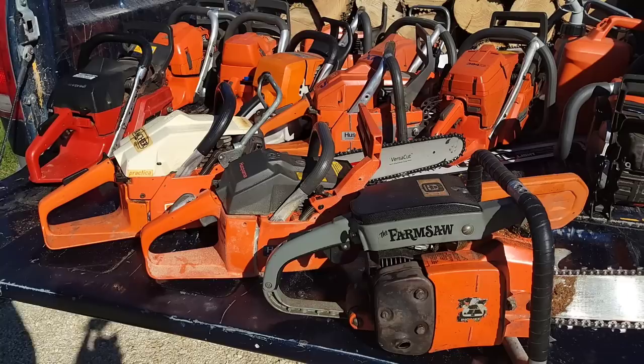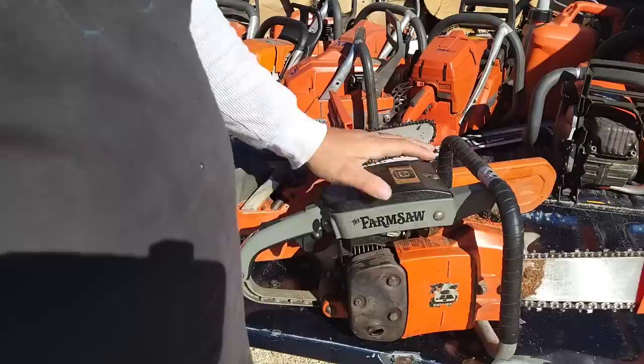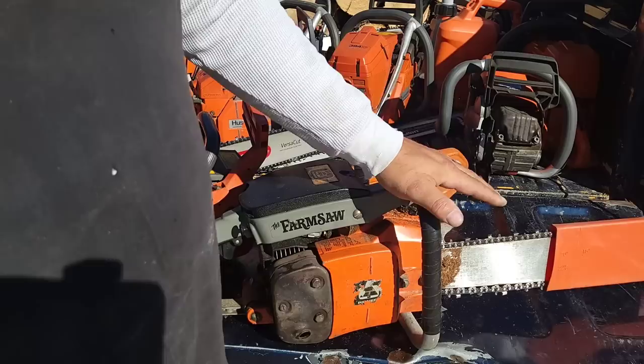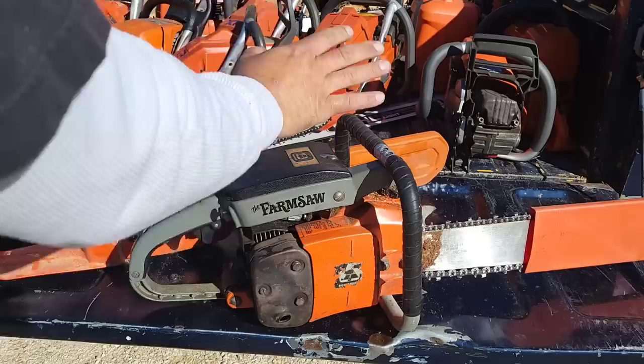Here's a trio of vintage orange saws. For the average guy, if you had these three saws you'd probably be fine. I just purchased this — I did a video with it. This is a Pioneer Farm saw, 66cc. It's got an auto oiler, it has anti-vibe — decent anti-vibe, not the best. It's a very torquey saw; this thing will pull a 28-inch bar no problem as long as you're sharp and your rakers aren't too low. This could be a contender if you like vintage saws. I run stuff like this for fun, not for production work.